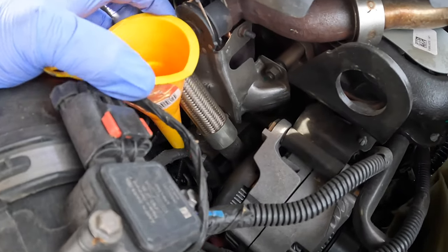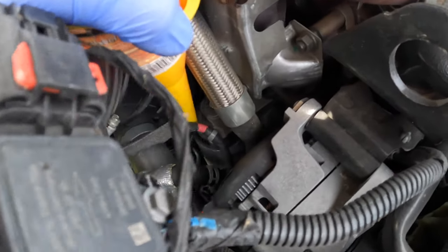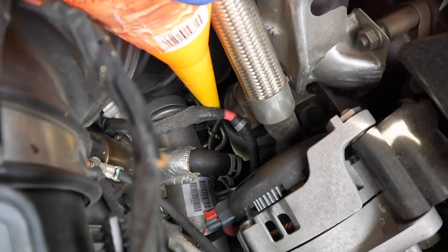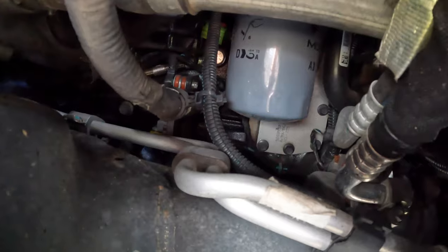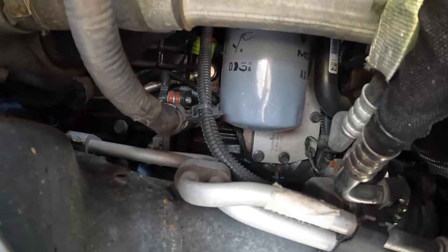The oil filter is right down there — I'm using the funnel to point to it. It's a little hard to see down there, but it's right below the tip of the funnel. You can see the oil filter right here from the side.